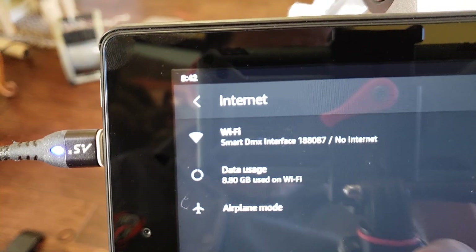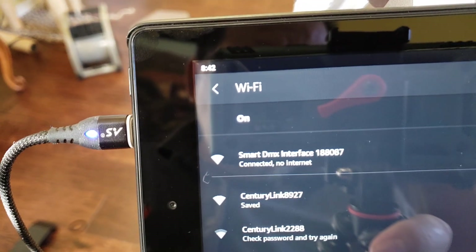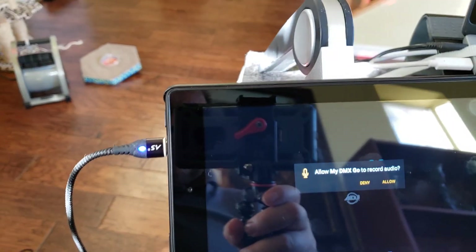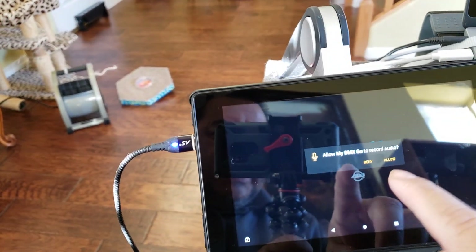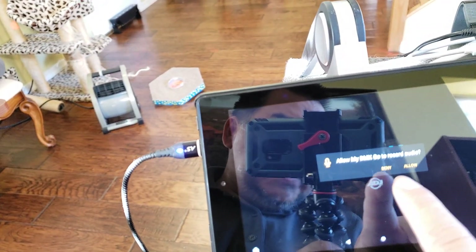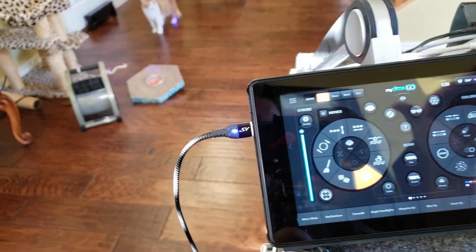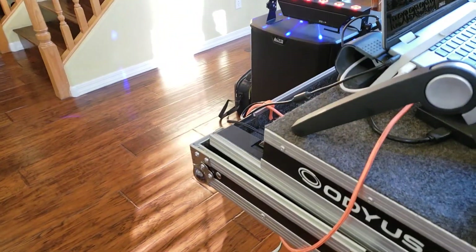Right here it says Smart DMX — no internet. So I'm going to connect it. Now it's connecting — it says connected. Now you connect myDMX Go. See this — I think they fixed the sound. It shows it wants to take control of my sound. It says 'allow myDMX Go to record audio' — I never had that before. I'm going to allow it. It responds better with the music now. There it is — it has connection.